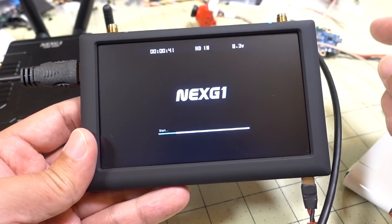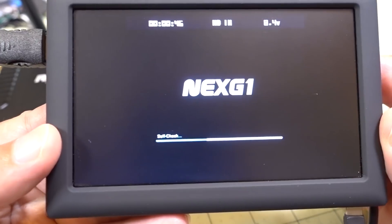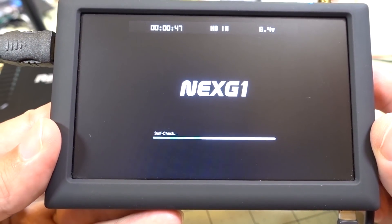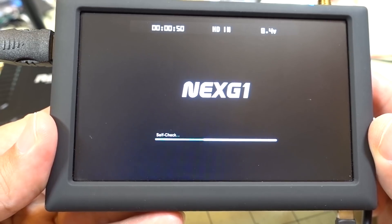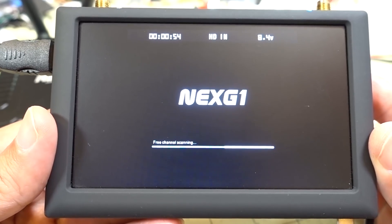I've plugged everything in. It does take a little bit of time for the system to boot up — it's been plugged in for about 10 seconds already. This is the self-check, so you have to wait through all this before it's actually ready to go.